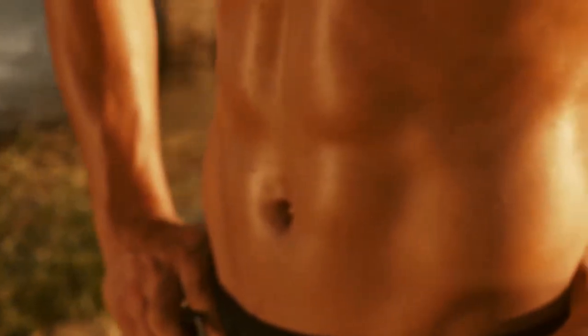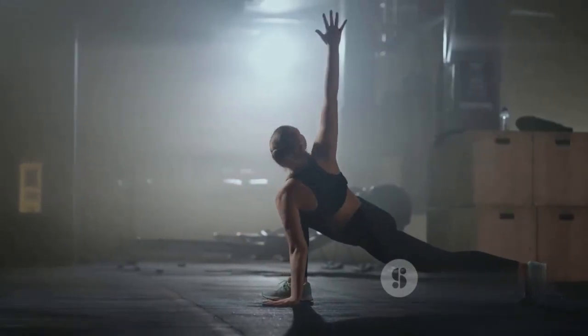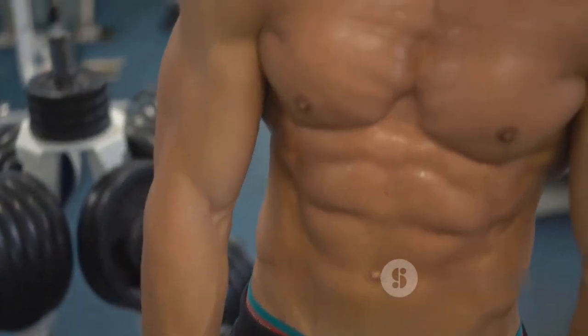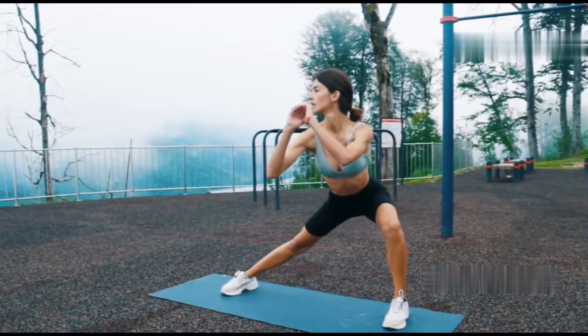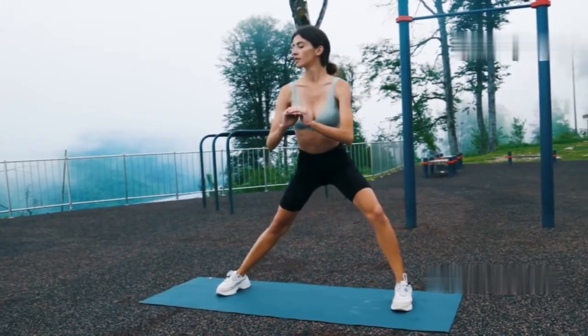Let's not waste another minute and dive right into this transformative workout. Remember, consistency is key, and a short intense workout like this can really make a difference. Get ready to push your limits and see what you're capable of. It's time to feel the burn and achieve those fitness goals — we're starting with a quick warm-up to get your heart pumping.